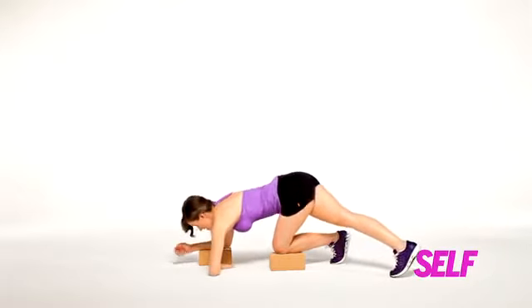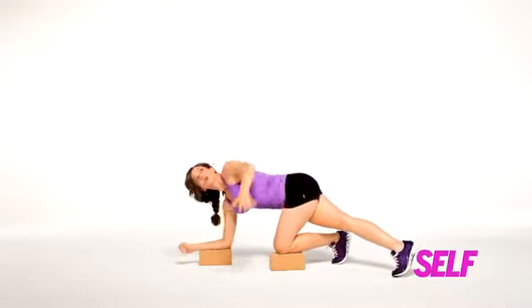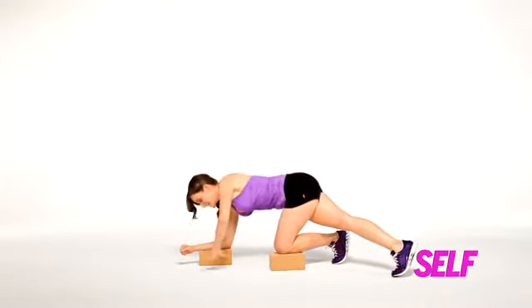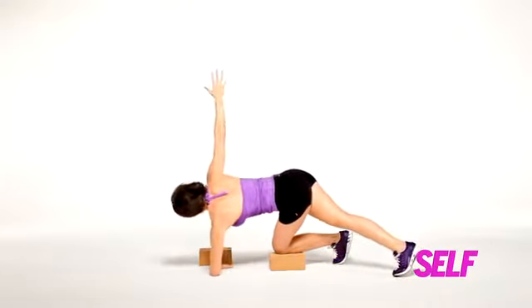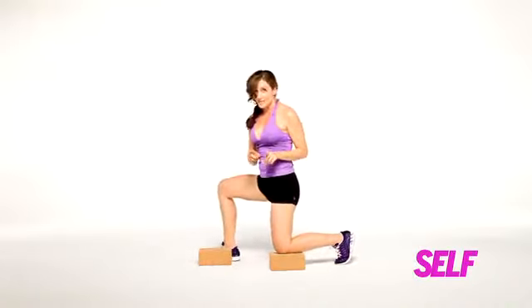Now open up, squeeze the legs, then place it back down, open up to the back, open up to the front, open up to the back. Keep your shoulders down, keep your ribs closed, and keep at it.